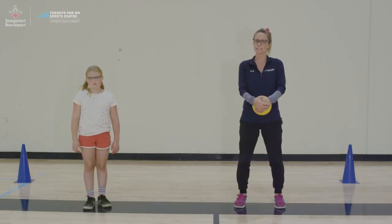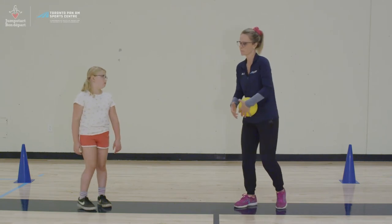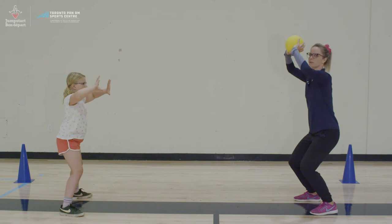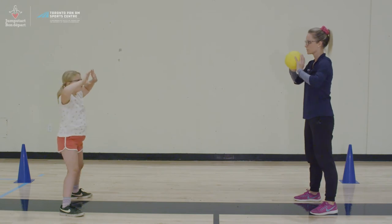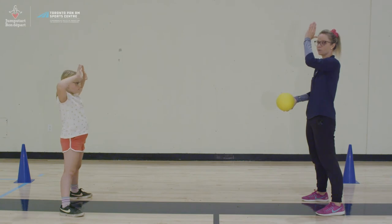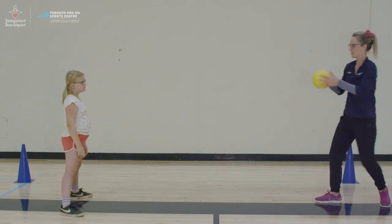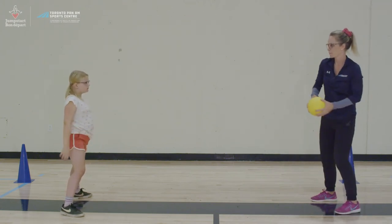Now that we know our hand and body positions for volleying, we're going to move to a standing position. We're going to do it stationary first — holding the ball with our triangle above our forehead, bending our knees, and we're going to catch the ball and then push it out as if we were volleying it. When tossing the ball, make sure you're tossing it above their forehead but a little bit forward. Bend those knees, catch, and push it up.